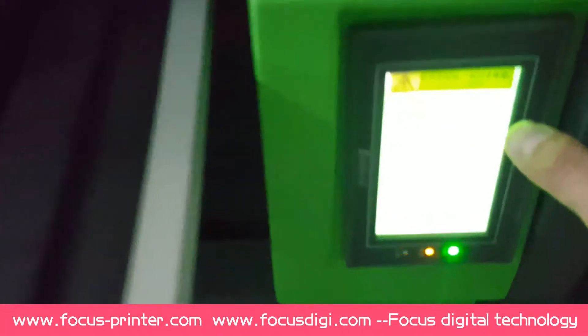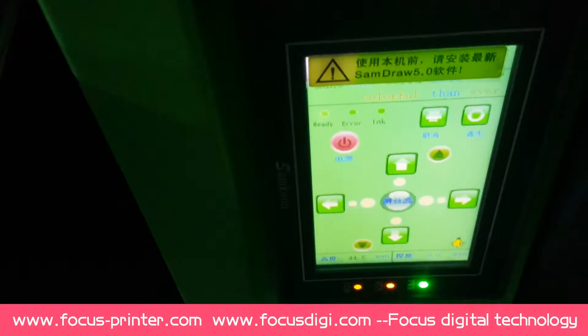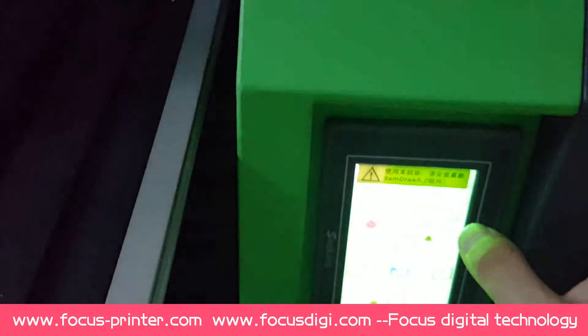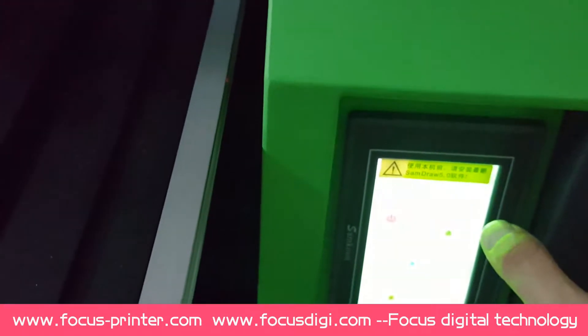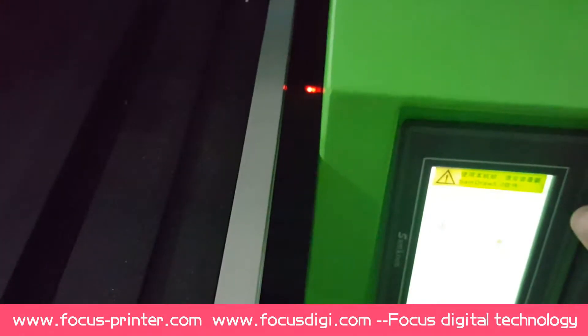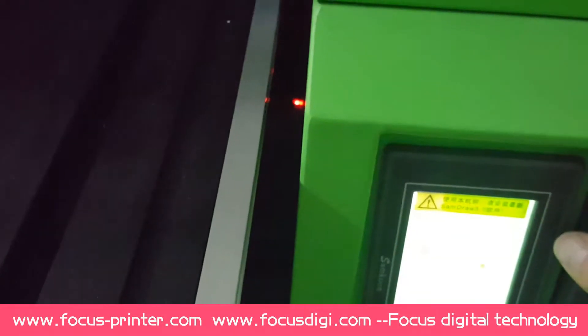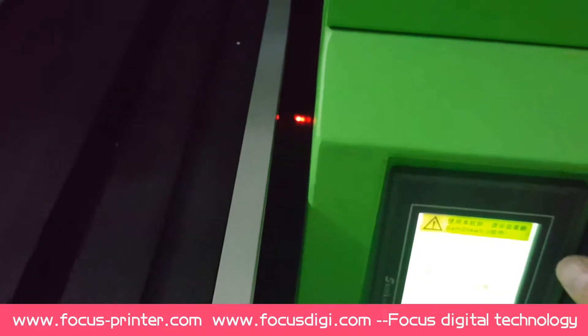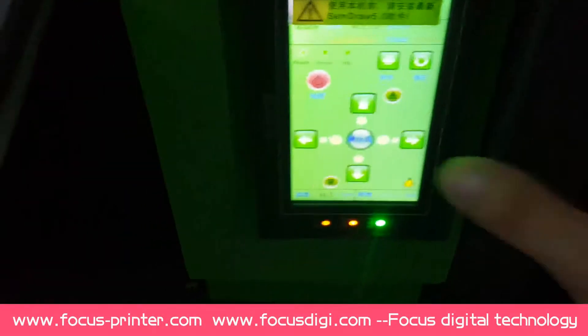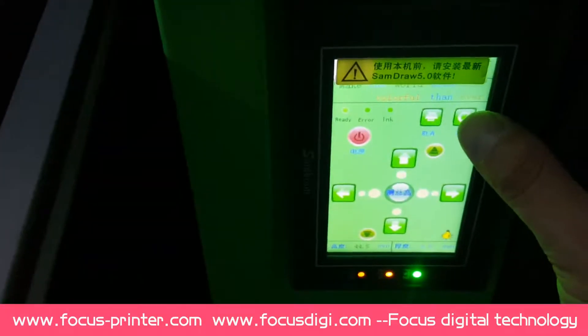Press this clean button. For cleaning options, you need to hold this button for more than 5 seconds.